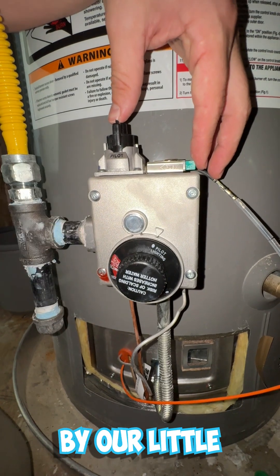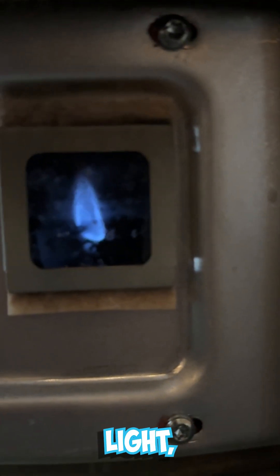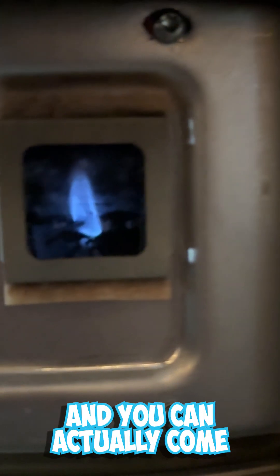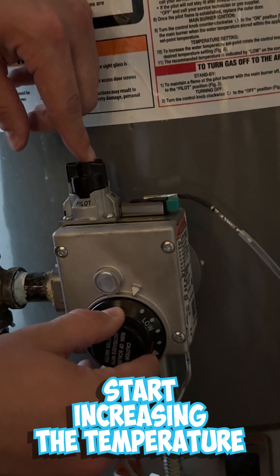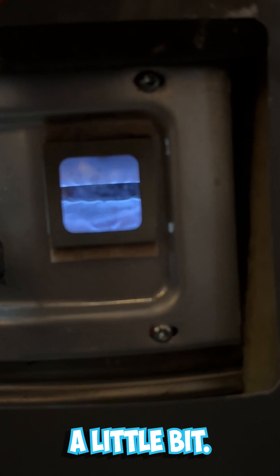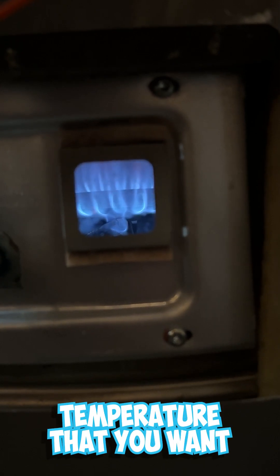We'll come down by our little viewing window so you can actually see it get lit. You can see that it's lit now. Sometimes it will start going out, but once you have a steady flame and you can fully release the pilot button, then you can move the knob to on. After you've moved it to on, you can start increasing the temperature, and you'll see that flame may pick up a little bit as it works to get your water heater up to the temperature you want.